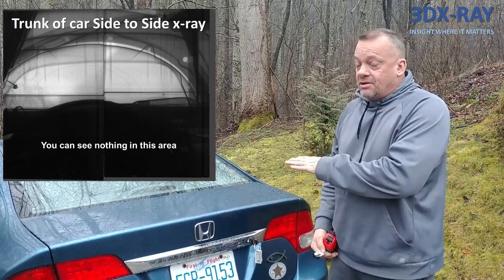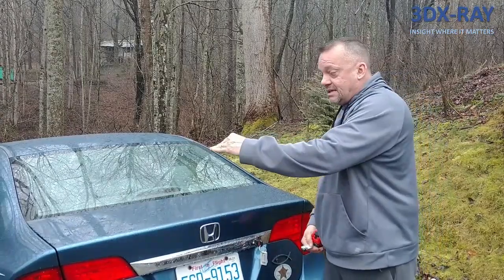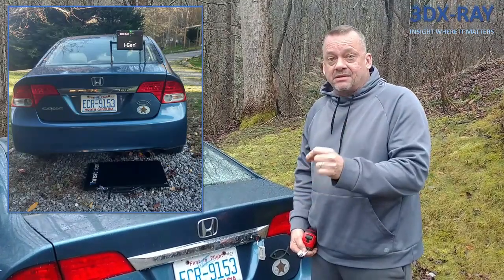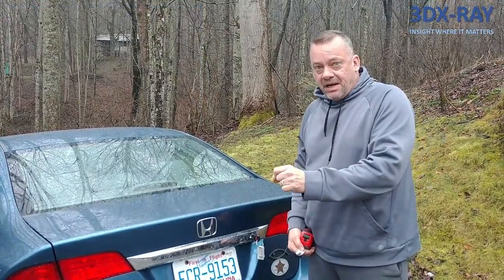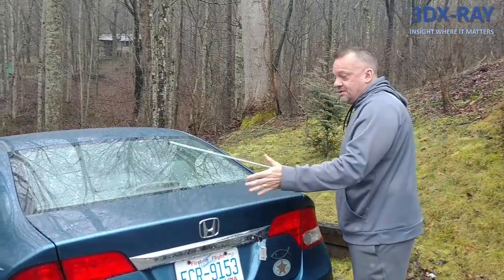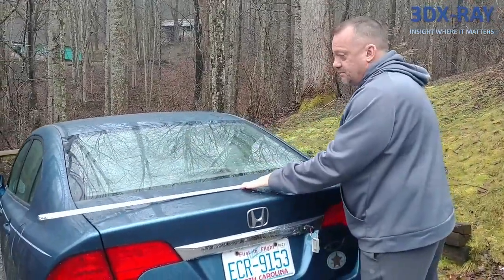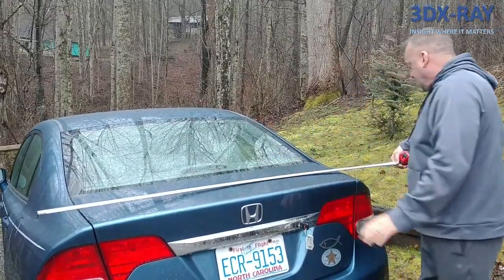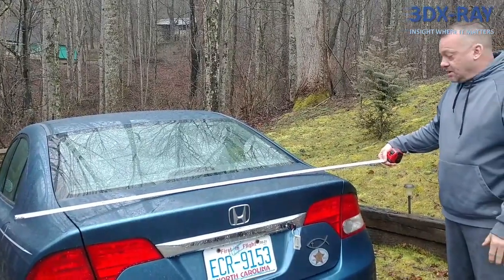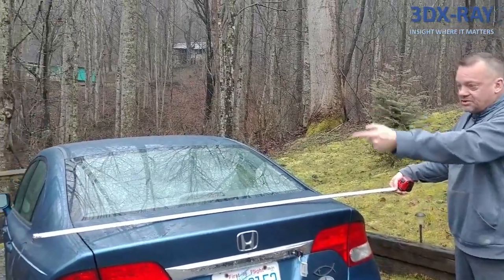Let's look at this car based on how it's constructed and the distances you'll be shooting — comparing a side-to-side shot versus a top-down shot — to see which gives you less distance, more photons on your panel, better penetration, and better image resolution. On this small car, measuring from side to side, it sticks out a bit on each side — about five feet five inches, so roughly six feet total from one side of the car to the other.